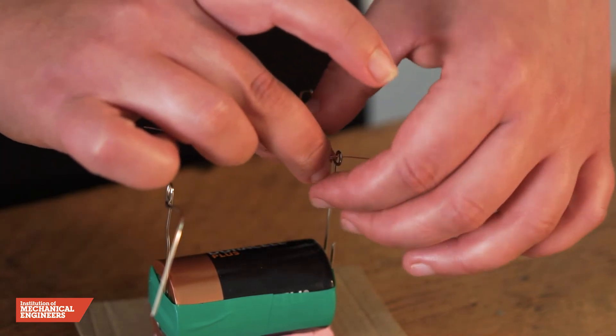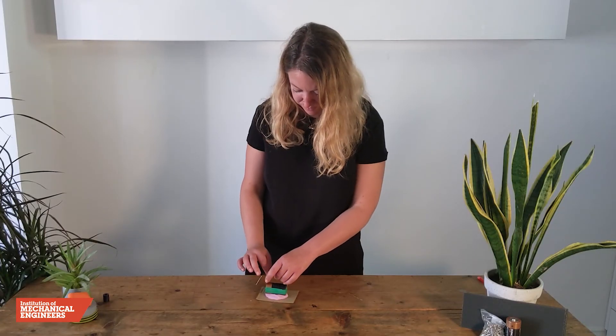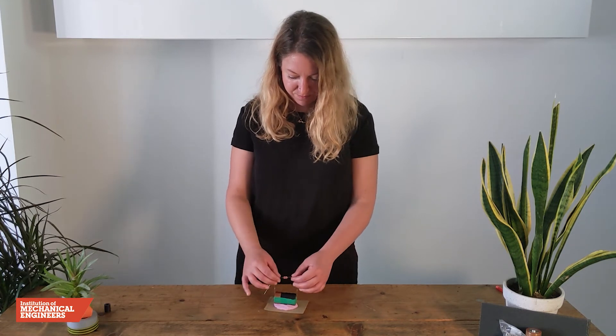Now we will gently feed the ends of the copper wire through the loops in the paper clips so that the coil is suspended. Before moving on, it is a good idea to check that the coil can rotate freely in the loops and make adjustments to the height of the loops if necessary.